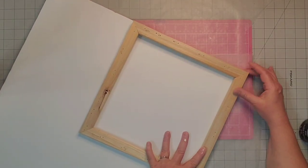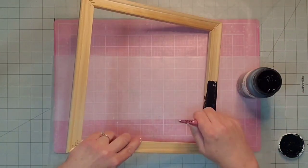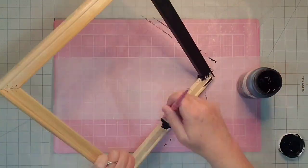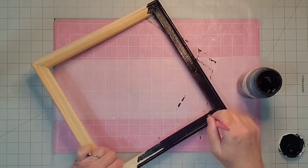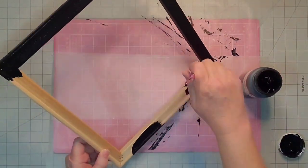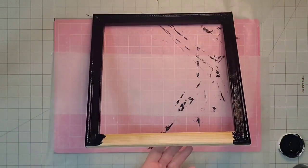Before I paint my frame I'm going to lay it out on this foam board and draw around it with a pencil, then use my X-Acto knife and cut that out. For my frame I'm going to paint it with this Waverly chalk paint in the color ink — I'll paint all of the edges, the sides, and the front. I was impressed that this frame actually has kind of a beveled edge.